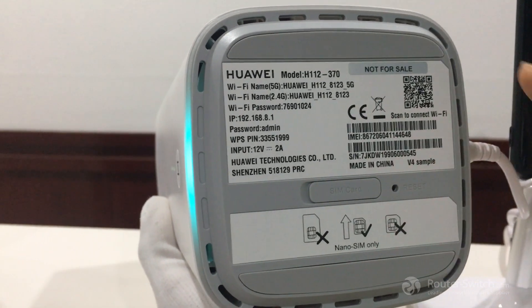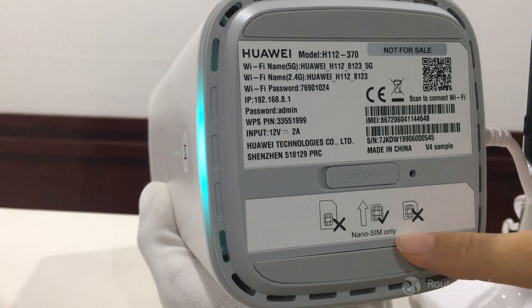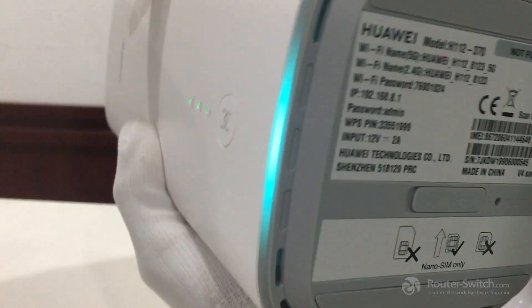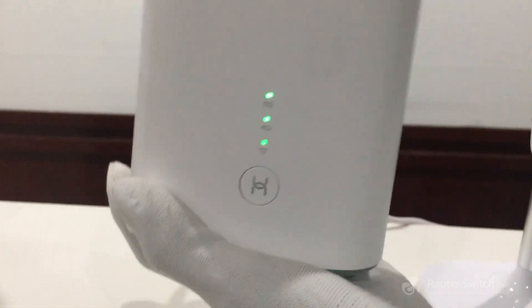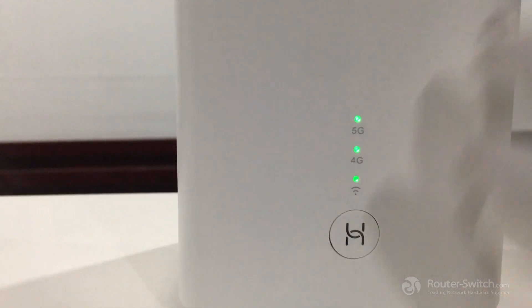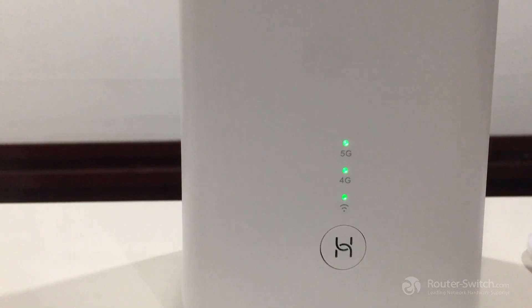By the way, please don't power on the device before inserting the SIM card — it's very important. After inserting the SIM card, we need to wait one or two minutes until the screen lights on, so that we can find the Wi-Fi name on our phone or computer.